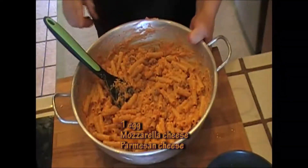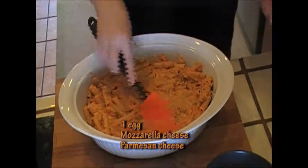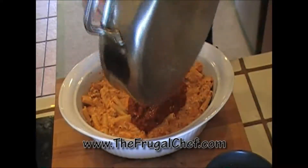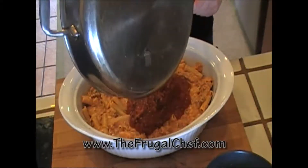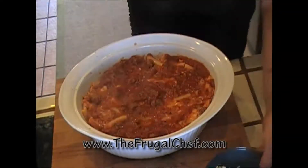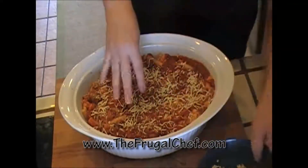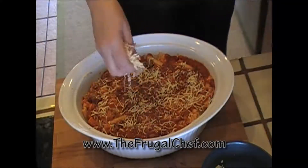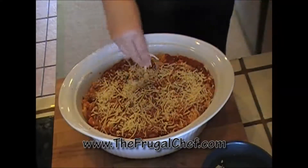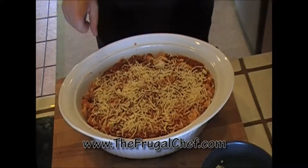Mix all that well. Now let's put this in our casserole pan. We're going to level this down nicely. I'm going to layer the top with the rest of our sauce, then add a little bit more mozzarella cheese and some parmesan cheese. Oh, this is going to be really, really good. I'm not supposed to be eating noodles — what am I going to do? In the oven we go. I will see you guys when this is cooked.